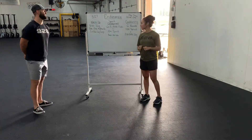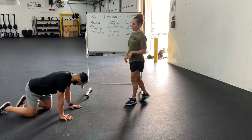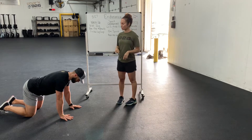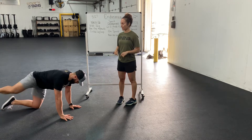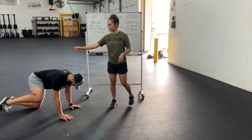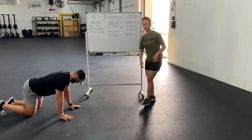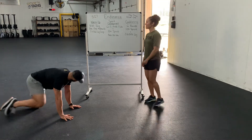Then we're going to have five each fire hydrants. For that, you're going to be on all fours, and then you're going to go five circles one direction and then five the other direction — getting out and then back in. Make sure we want to keep our hips square to the ground like he's doing. You don't want to hike up high with one side. So you'll have five each there.